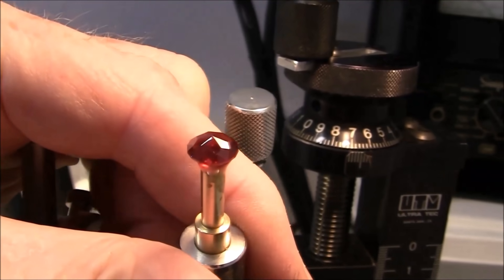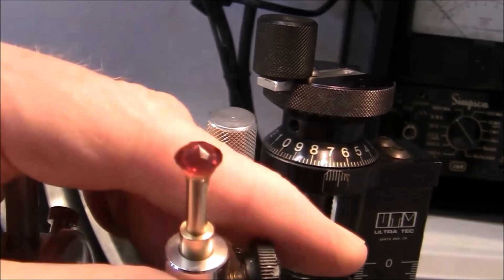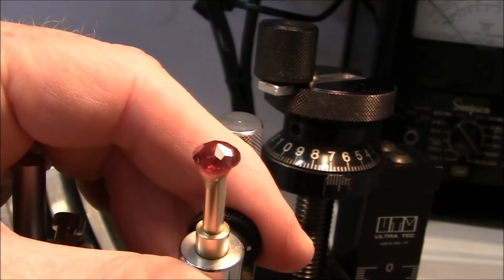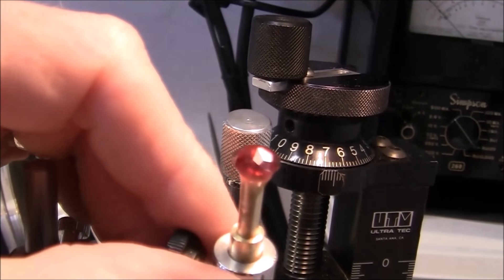I'm using cerium oxide, just as I did on the pavilion — it seemed to be the only thing that really worked well on this. I'm still getting some tiny scratching; I don't know why.